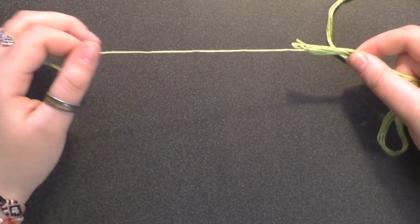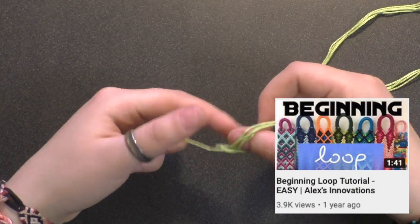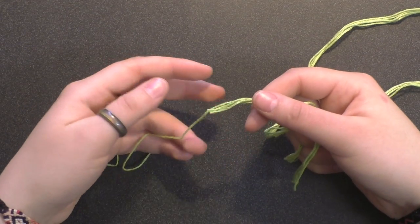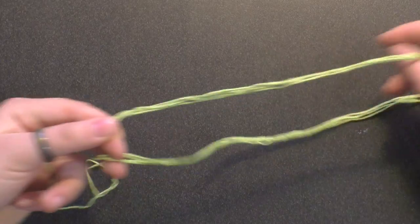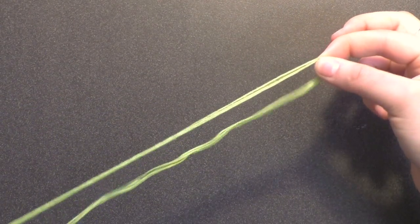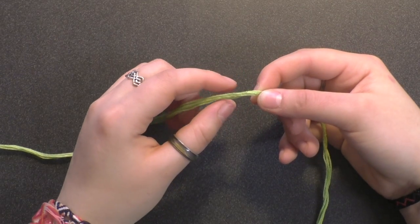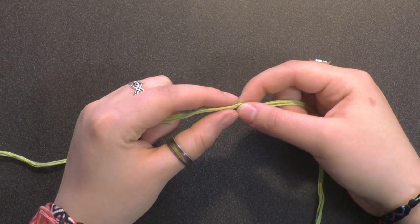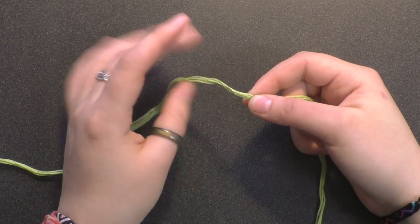I'm not going to go into a lot of depth about how to make a beginning loop because I already have a tutorial for that, so go check that out. But I'm just going to show you the steps that lead up to making the loop. So I'm first going to fold my strings in half — this is the middle point right here — and then I'm going to make a slipknot. A slipknot is really easy; it's a technique commonly used in crocheting, although I've repurposed it for temporarily securing the strings.